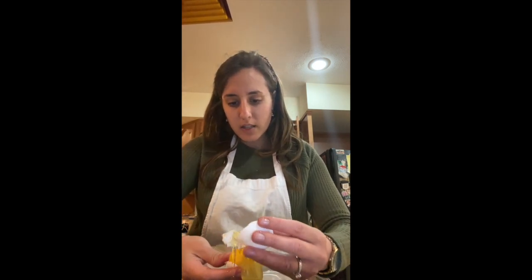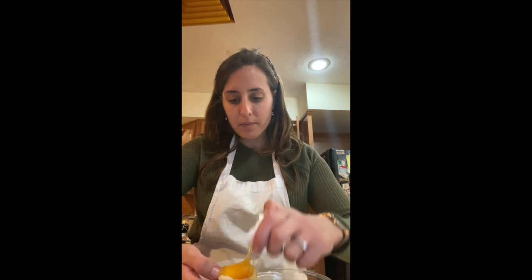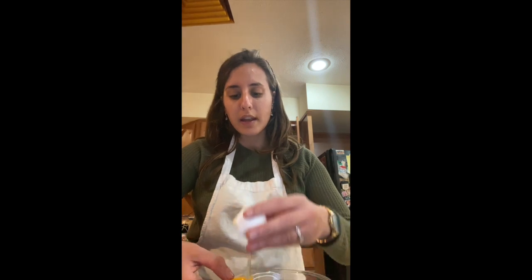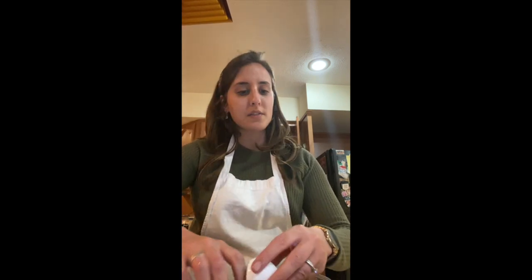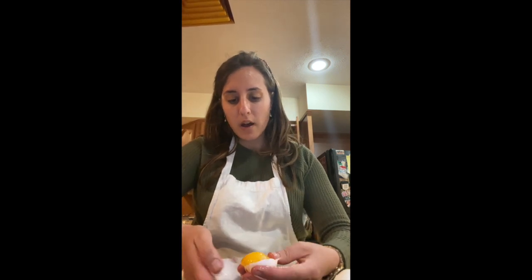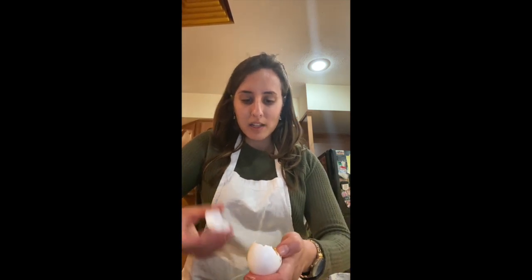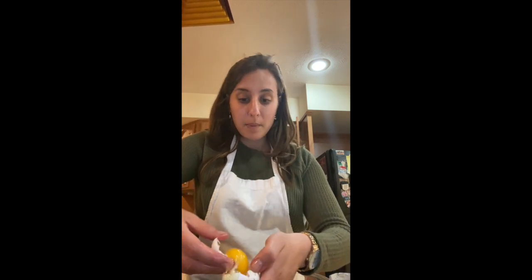We need to make sure there aren't any blood spots — if there are blood spots in them they are not kosher and we cannot use them. Generally speaking, when you buy regular eggs at the grocery store it's very rare to find blood spots. You'll more often find them in organic eggs, brown eggs, or eggs straight from a farmer. My grandfather used to say that back in the day you could buy a whole box full of blood-spot ones when you got them straight from the farmer. So we still have to check. There we go — cracked all the eggs.